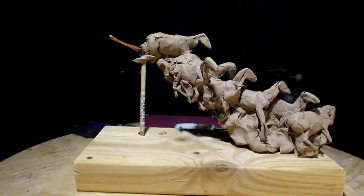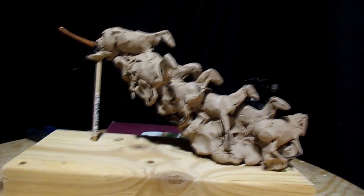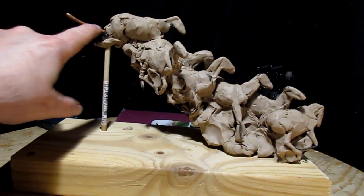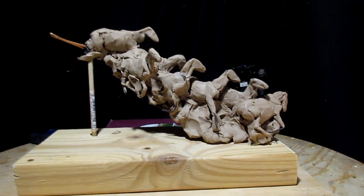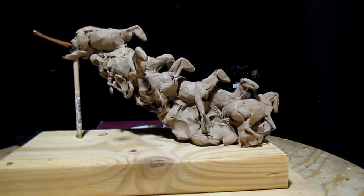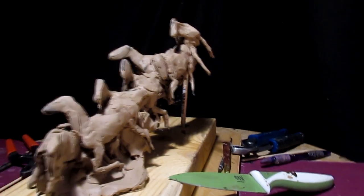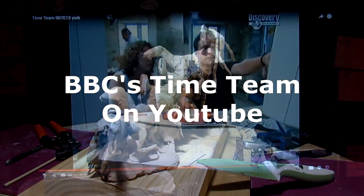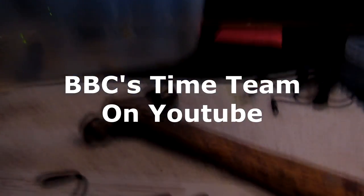About two hours ago I started making more armatures to go with the end of this thing. I think one horse will do it there, then I've got a couple more horses I want to put on the side somewhere — I'm not sure where yet. I'm watching Time Team as I work on my horses.